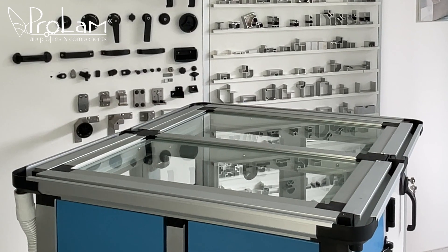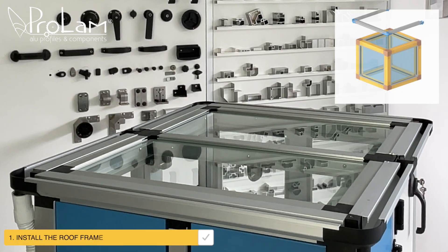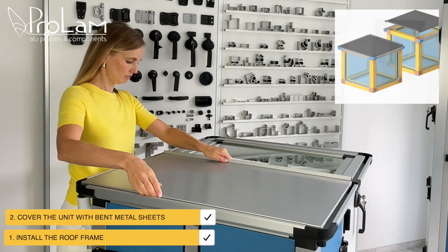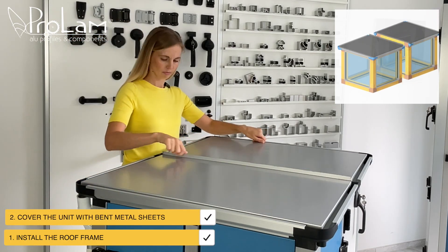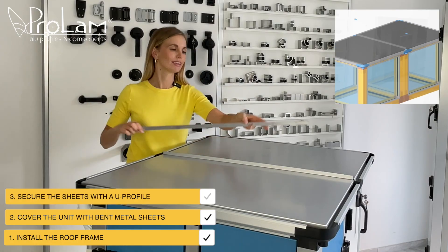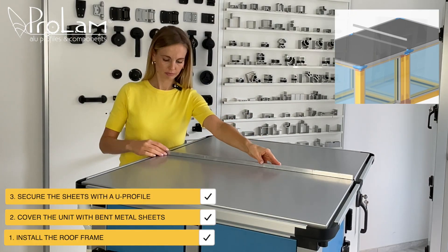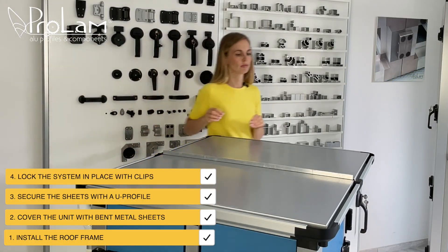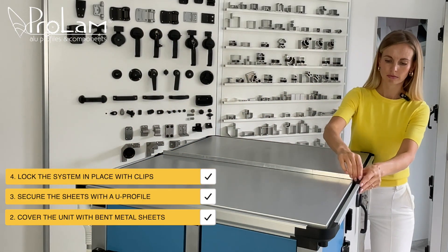Here's our unit, split into two sections. I've already installed the roof frame. Now we will cover it with bent metal sheets. The next step is to secure the sheets with a U-profile, and lock everything in place with clips, which also protect the system from water.